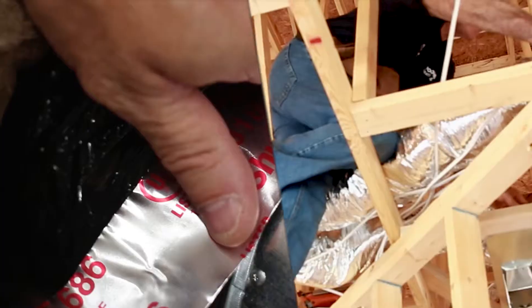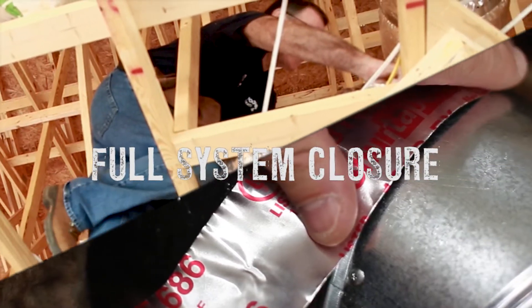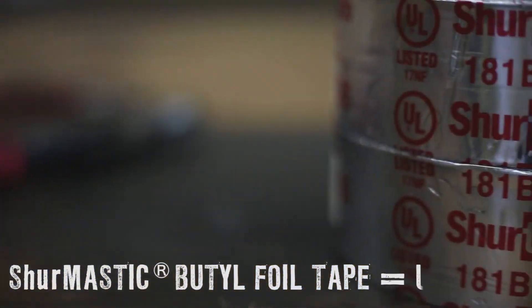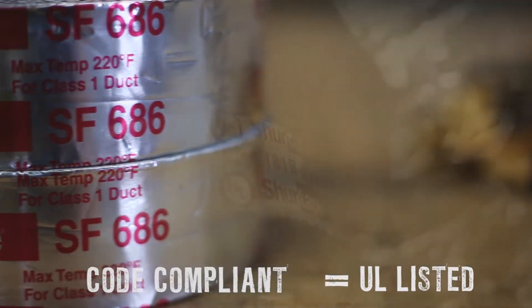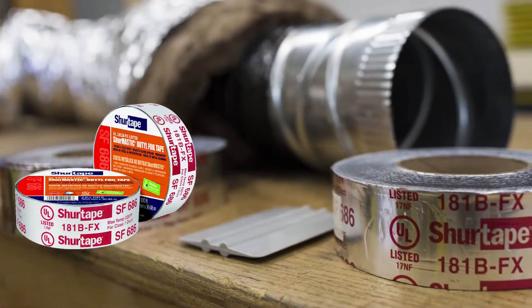When sealing class 1 flex duct and sheet metal duct, it is imperative to meet building code requirements as well as achieve full system closure. SF686 Indoor-Outdoor Shearmastic Butyl Foil Tape is UL181BFX listed to make every job code compliant. The UL listing is printed on the tape to help ensure ease of visibility during inspections.